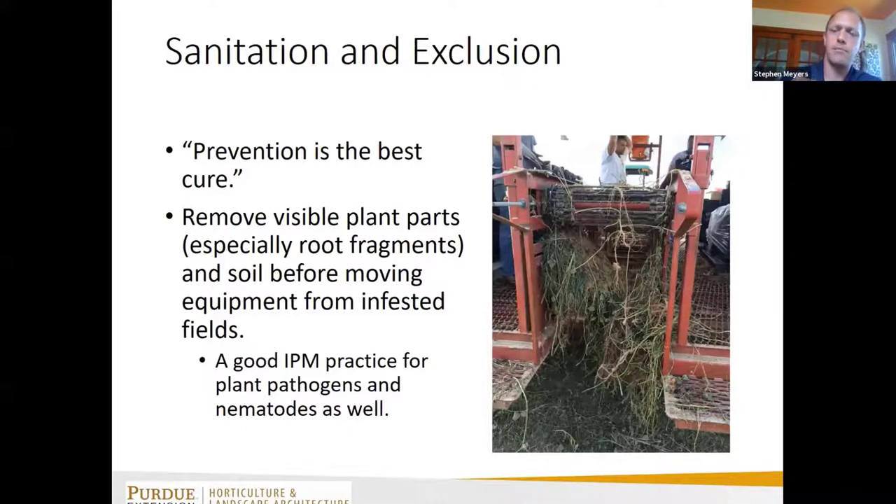One of the best things I can recommend is sanitation and exclusion. If you have weedy portions of a field and portions that aren't weedy, clean your equipment between fields, or within a field if you're moving from a heavily infested area to a clean one — don't move weed propagules and seeds into portions of the field that are relatively clean.